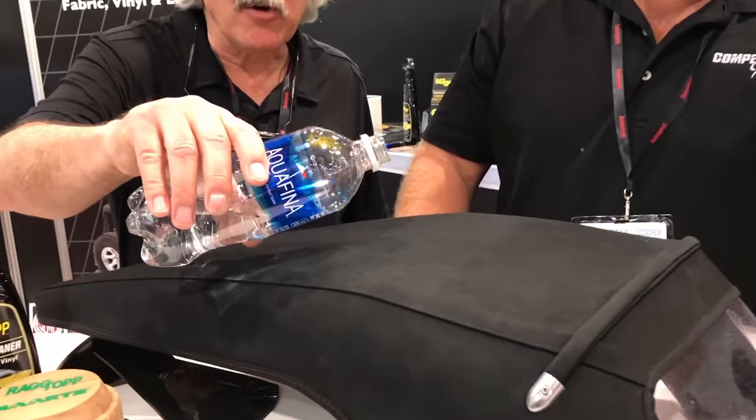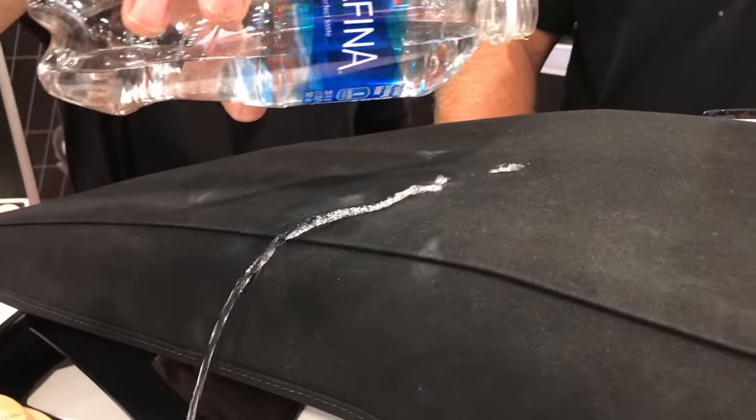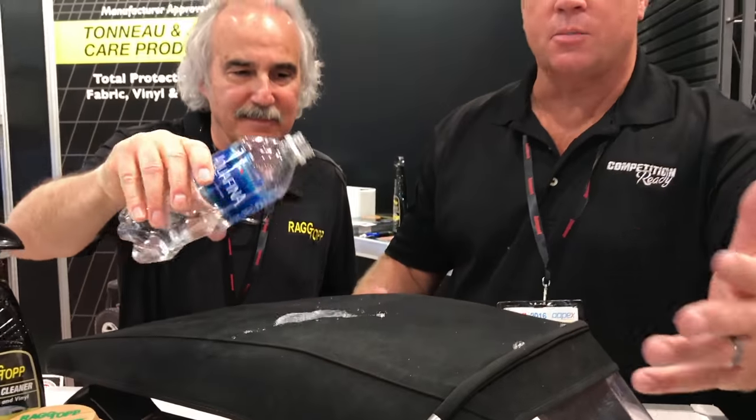And the most important thing is you can get this all at AutoGeek.com. Now let's show what this product does — it's been going on all day, so let's hope it still repels. Look at that! And that's what you want — that'll keep the water from seeping in, causing potentially a mold or mildew issue. So take care of your convertible top and it'll take care of you.